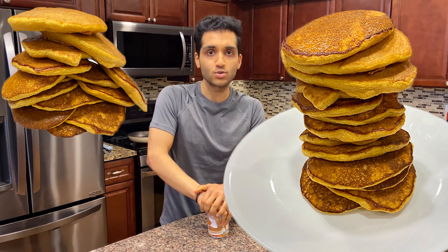Pumpkin just makes me feel cozy, makes me feel good, and if you're not having pumpkin in the fall, then when are you having pumpkin? So we're gonna make some pumpkin pancakes, but not just any normal pancakes — we're gonna make them insanely fluffy, insanely thick. So let's just get into it.